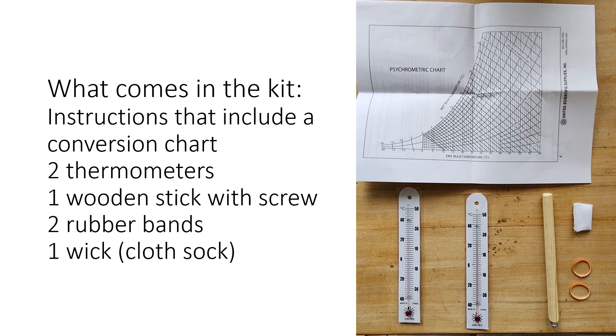First off, this is what comes in your kit — the student kit. It's going to come with two thermometers, both in Celsius. There's a wooden stick with a Phillips head screw. You're going to have two rubber bands, a wick, and a conversion chart which we'll talk about how to read later on.